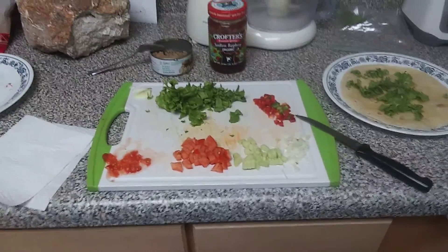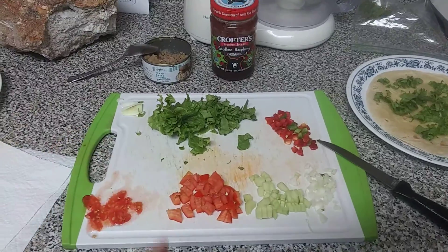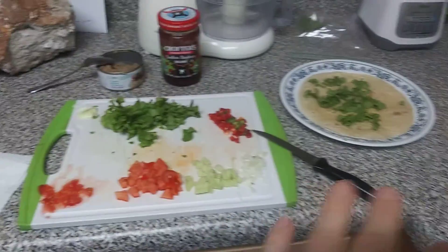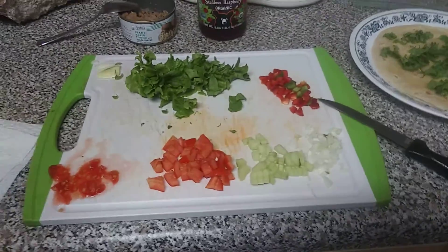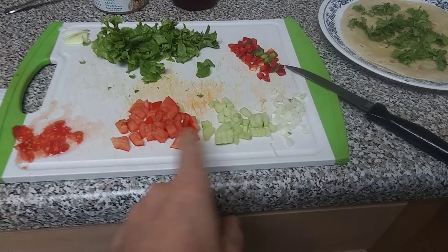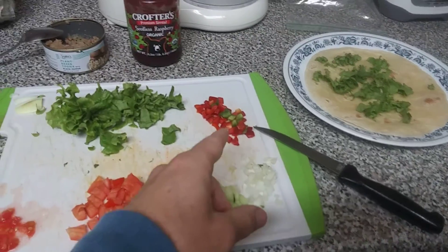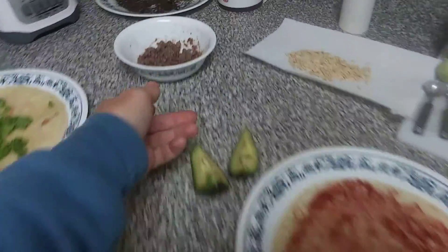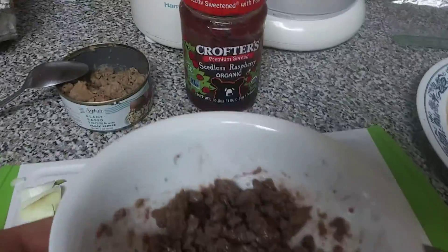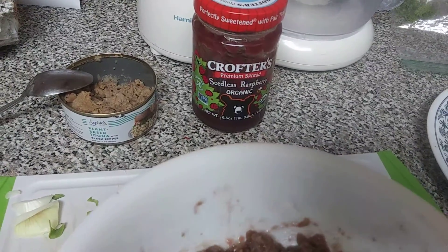Quick note — my camera will probably die faster with the videos. So here's my typical wrap: I've got tomato and cucumber from my garden, onion, red bell and green bell pepper from my garden, lettuce, some wraps, avocado, seedless raspberry non-GMO organic jelly.